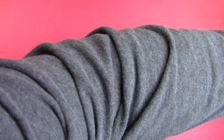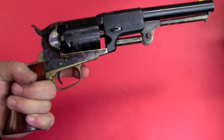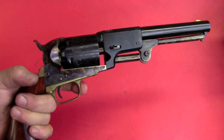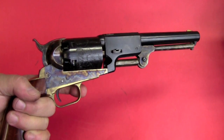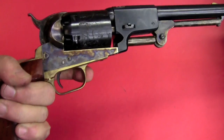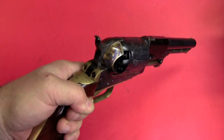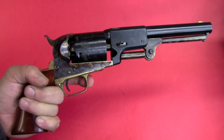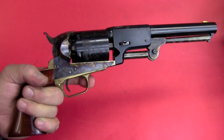Much more popular with civilians during the same period was the 1851 Navy in .36 caliber, which was light and much easier to handle. But a lot of plainsmen liked this big gun, and it was surprisingly popular for buffalo hunting up until the era of single-shot cartridge rifles. Before that, buffalo were hunted from horseback, Indian fashion — Indians used bows and arrows, but a lot of plainsmen used a heavy single-shot pistol, and then they moved to these heavy revolvers. They would gallop up alongside the buffalo and shoot them, because it packed quite a wallop and was able to put them down with a well-placed shot.